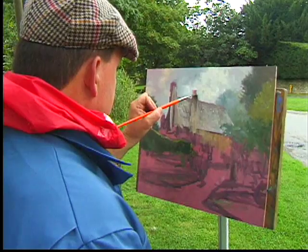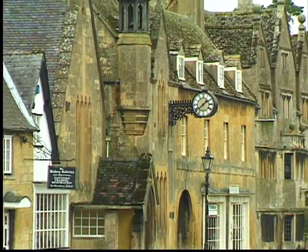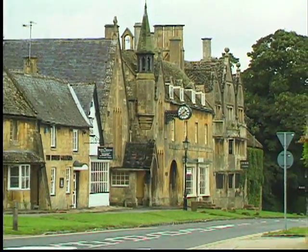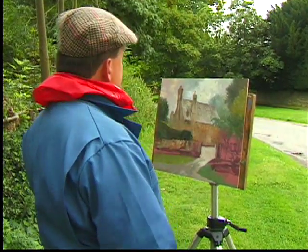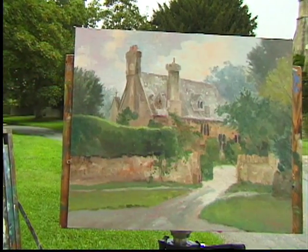Just imagine stepping into a cottage, as I did, that was built over a thousand years ago. Many people know of my background as an artist and as a person — my family hails from Ireland, Scotland, and England. We have a lot of roots in the United Kingdom, and for me that has always been part of the allure of traveling overseas; it gives me a chance to rediscover my roots.